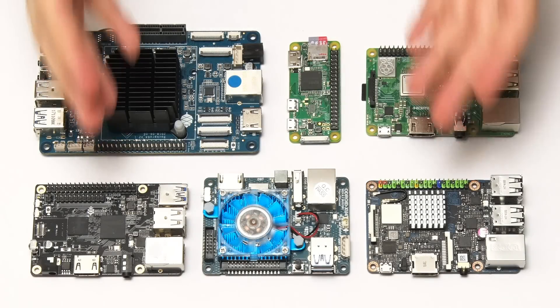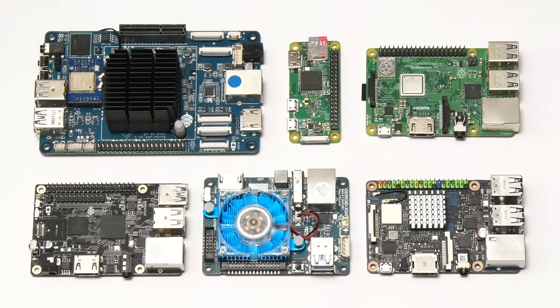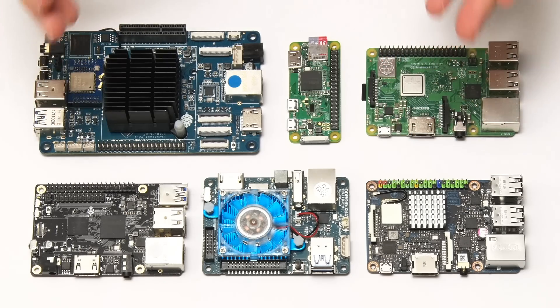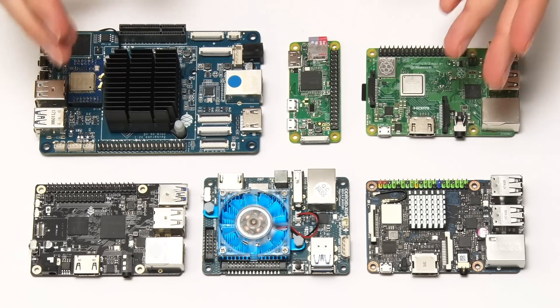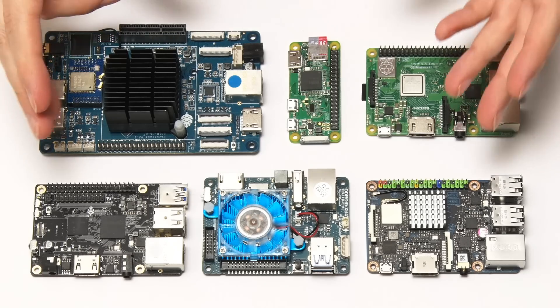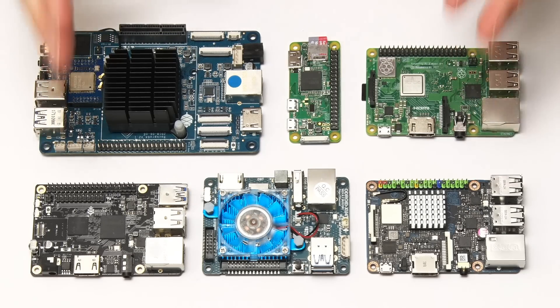Here we have our six ARM-based single-board computers. You might be wondering why I've chosen these six boards — they just happen to be six of my favourite boards from my collection. There are other ARM-based single-board computers out there that I haven't reviewed yet, but these six boards are nicely representative of the range of boards we have on the market with ARM-based processors.